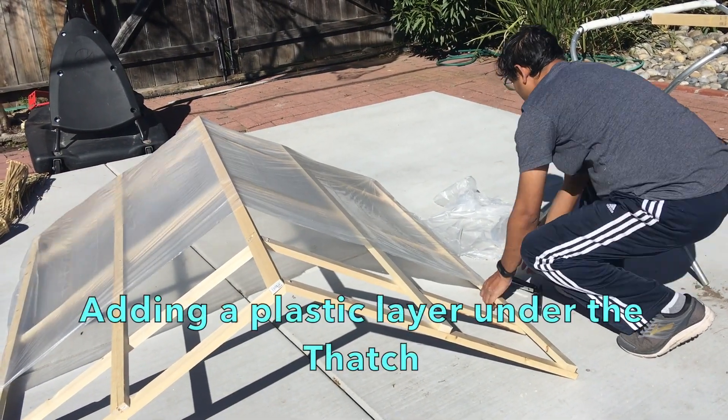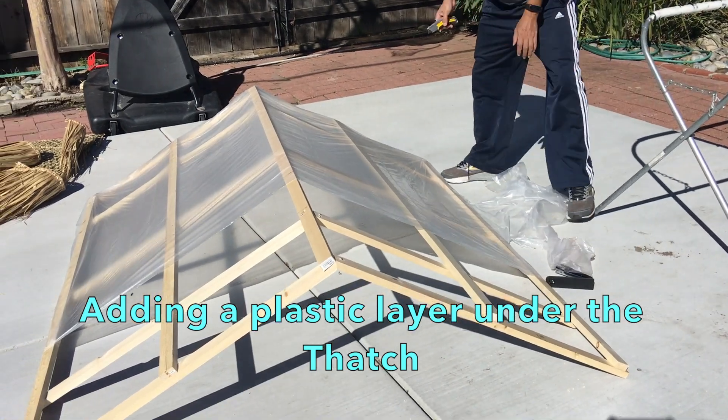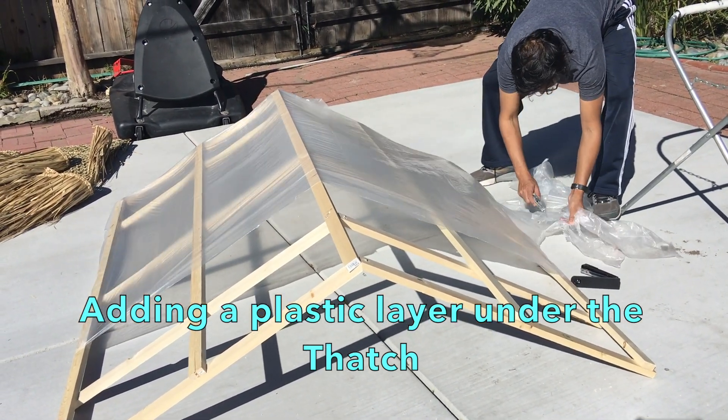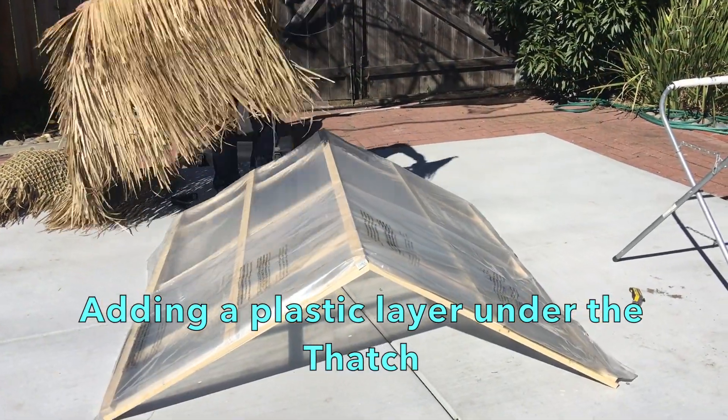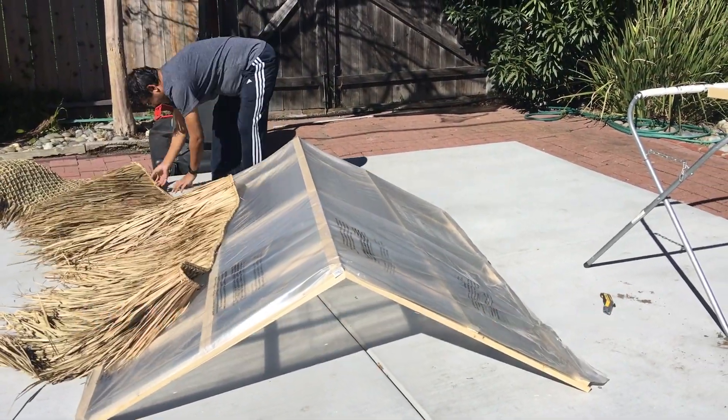I covered the roof top with a plastic layer and then put the thatch on top of it, securing it with some screws fitted with rings.